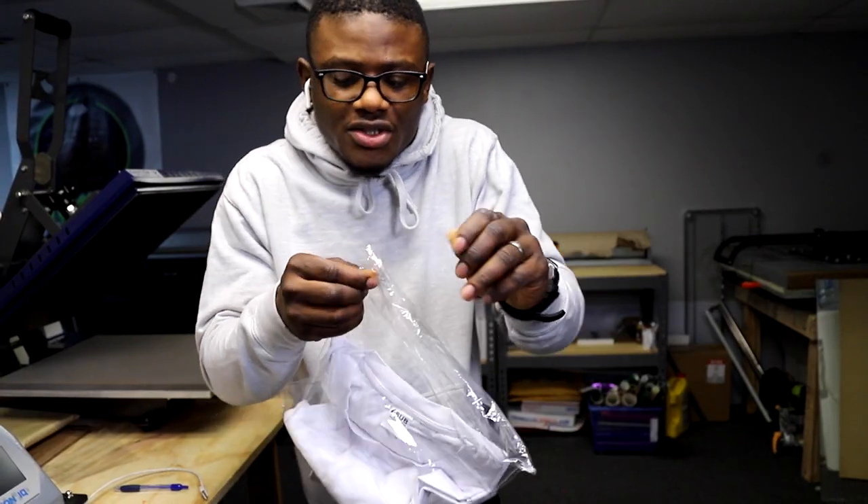What's going on everybody, welcome back to the channel. I'm from Garment Creations, and on this channel you get tips and tricks to amplify your t-shirt business. If you're new here, consider subscribing. First thing I'm looking for is how this thing feels.